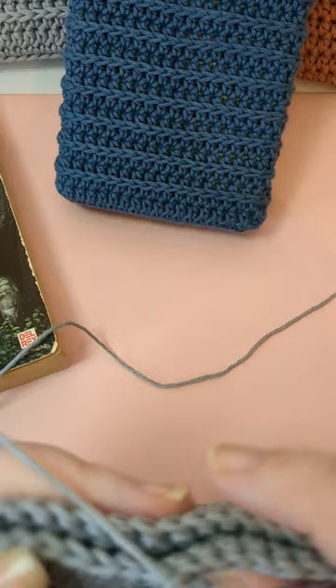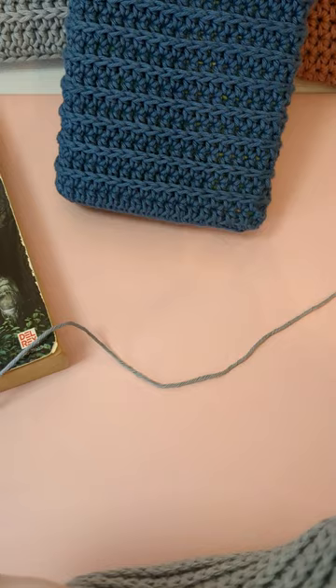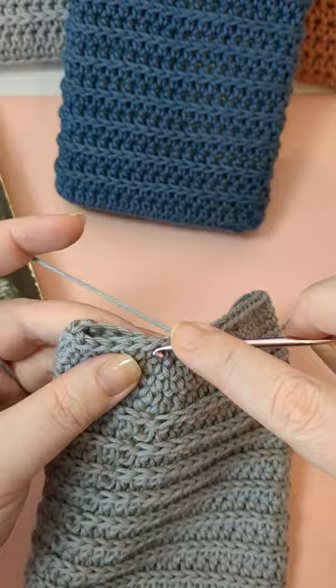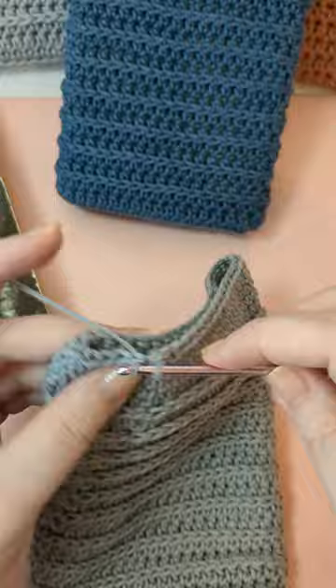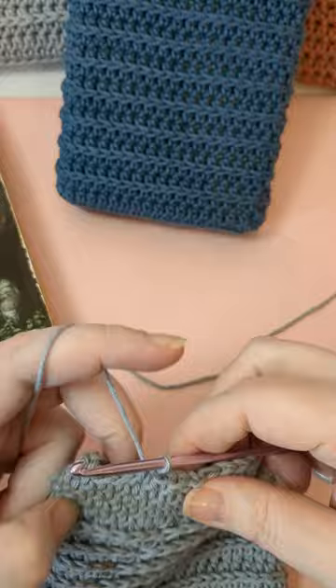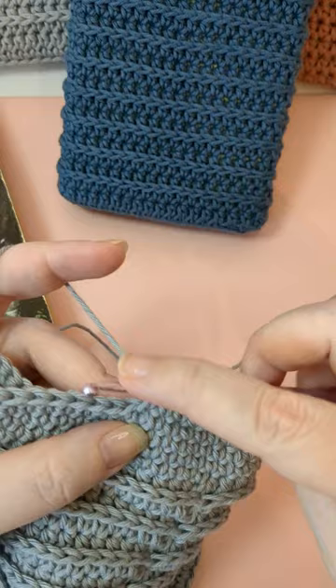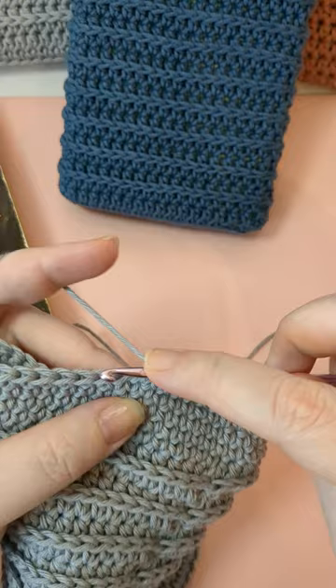I need to do one more round, so I'll join here because it will help even out that little dip I have. I'll join, chain up, and do one more round of single crochet — this will be my last round of single crochet. It's just going to help even out that little dip from doing the continuous rounds. After that last row of single crochet we're going to start to do the border along the top and the latch.